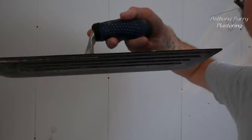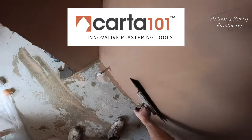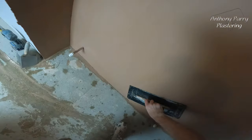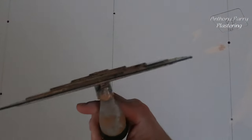Hey everyone, in today's video I'm going to be trying out the CARTA 101 easy skim trowel. I've been sent this trial to try out and to give my thoughts. I've not been paid to say anything — I've just been given the trowel to try out, and I've got to say I am very impressed with it. I think I've got one of the prototype versions, so this isn't what the final trowel looks like. If you want to check them out, go to their website: carta101.com.